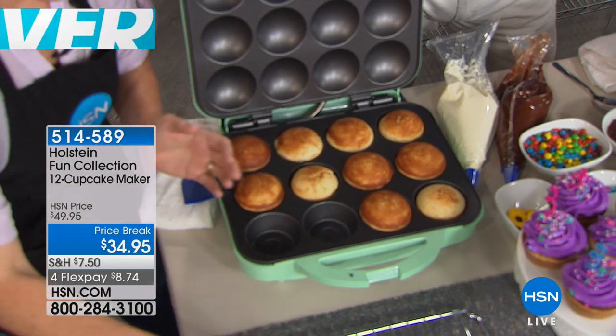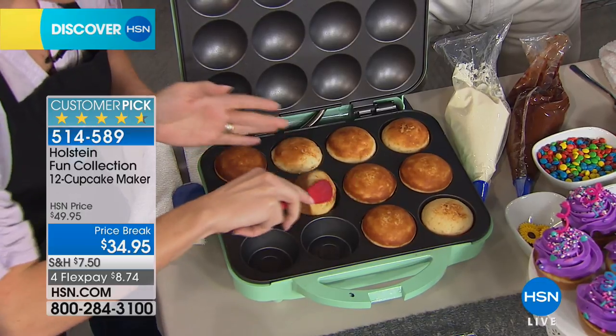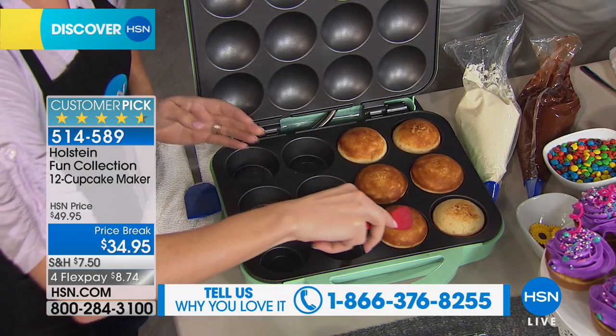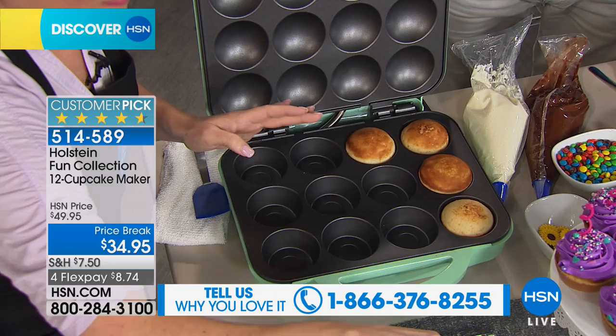And I have to tell you, you buy this, you are going to be so happy that you did because you will make cupcakes in a matter of minutes. You can make a dozen cupcakes, muffins, corn muffins, and you can do it in about 10 or so minutes. It is amazing.